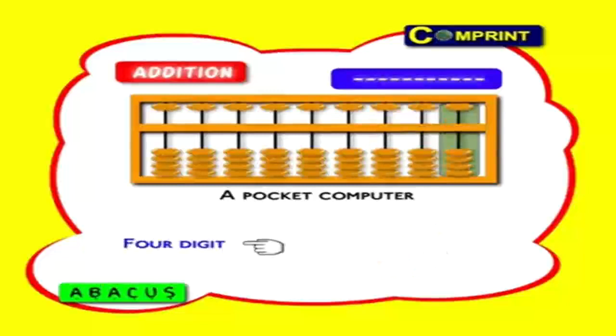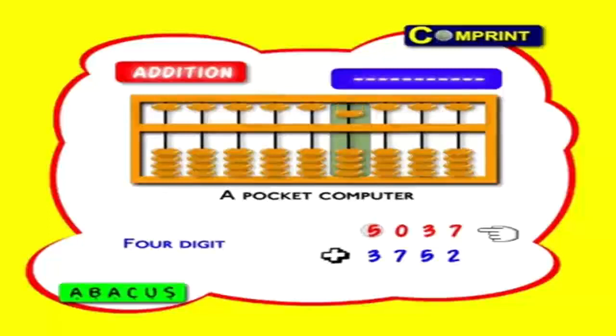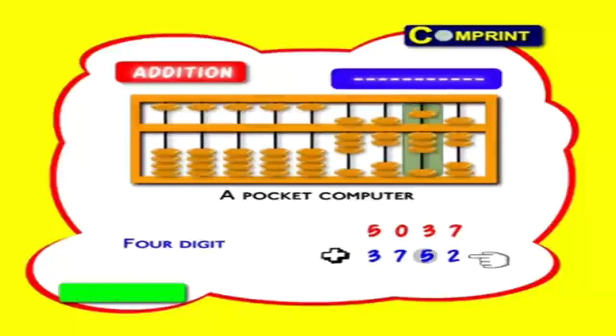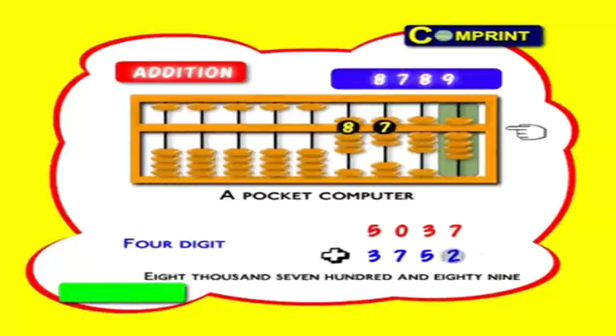4-digit number: 5037 plus 3752. First feed 5037: 5 thousands, 0 hundreds, 3 tens, and 7 ones. Now add 3752: 3 thousands, 7 hundreds, 5 tens, 2 ones. The answer is 8789.